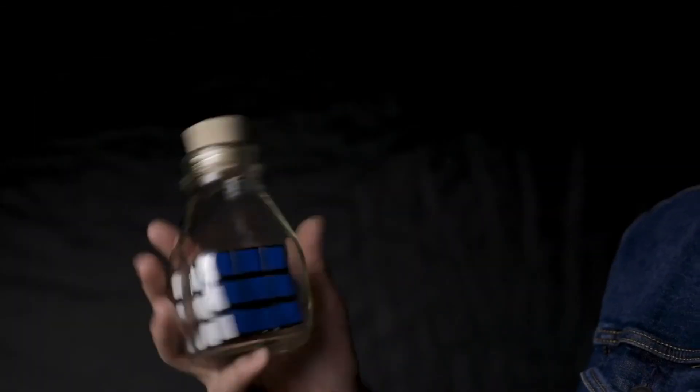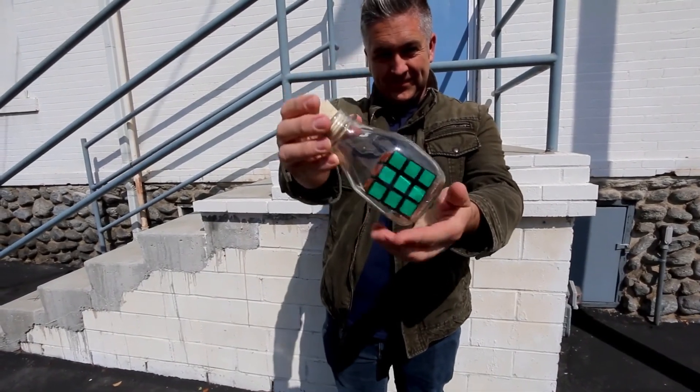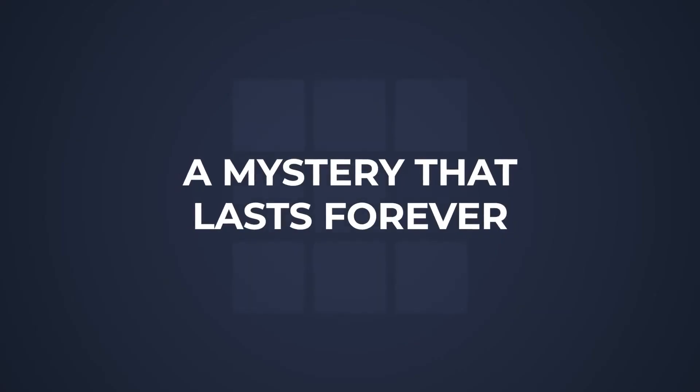And there's more. The third mystery we're going to teach you is how to solve a mixed cube while it's impossibly trapped inside a bottle. This takes an impossible effect and makes it even more impossible. And the best part of all, it's easy to do and you can start doing it right away.